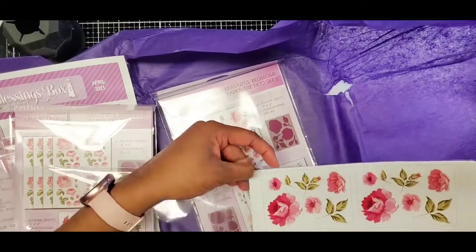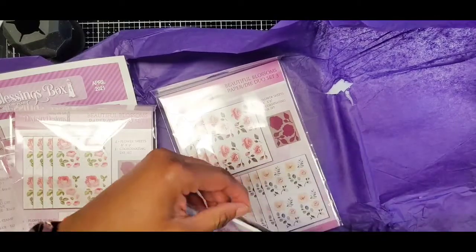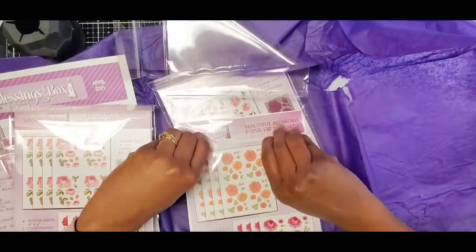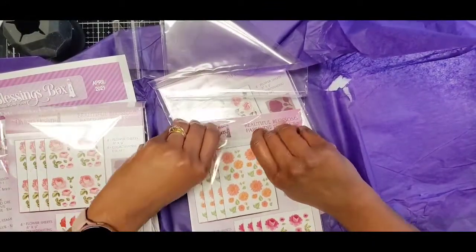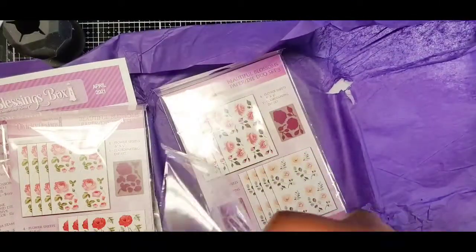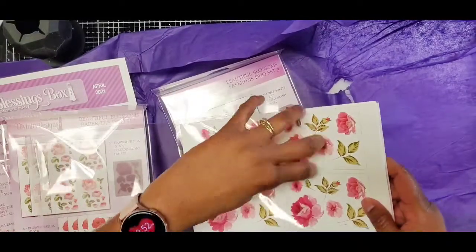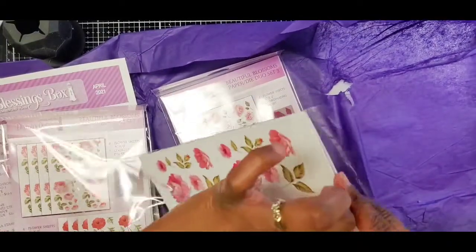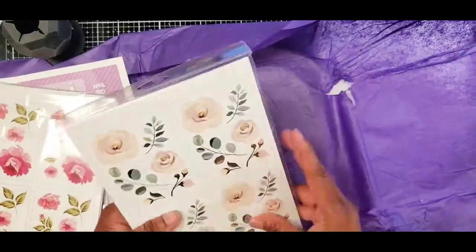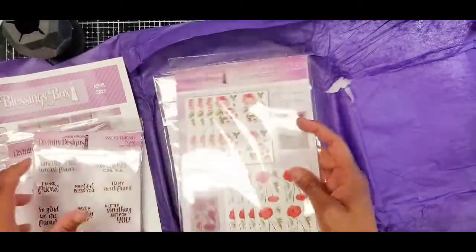Very cute. I know Ida at Created to Create — she does a UK company that does the decoupage — and I just have to take some time one day and go on there and look, because their website's a little confusing. I don't understand what you're supposed to order and how you get the sheets, and maybe it's just my brain but I just have to pay more attention. Anyway, that's this month's kit.